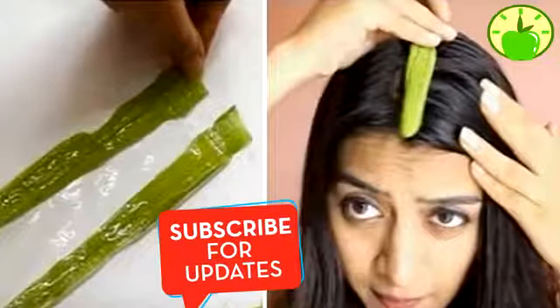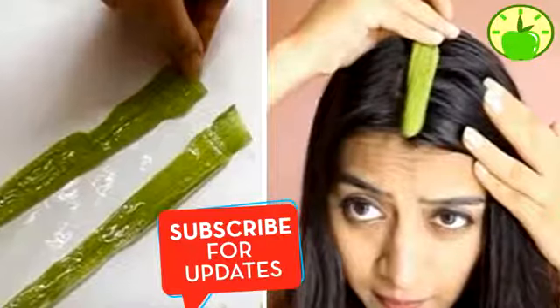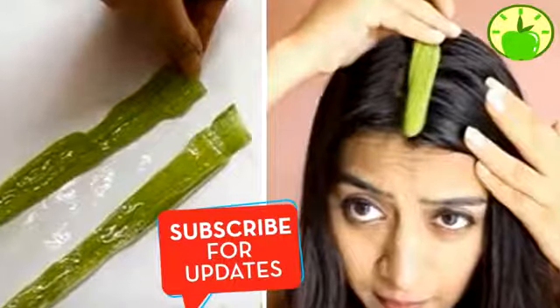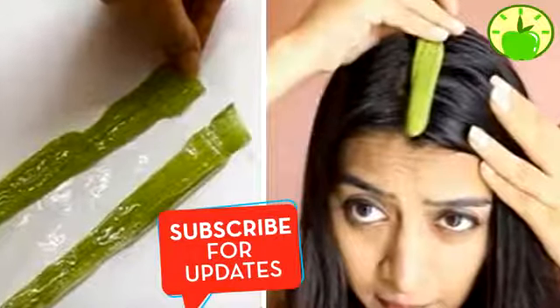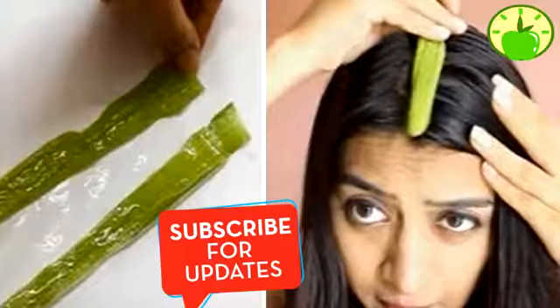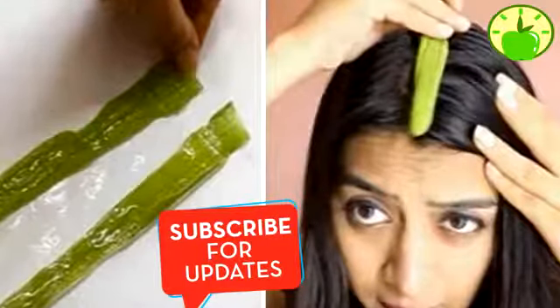I was recommended to apply aloe vera to my hair for 5 minutes. What happened when I washed was incredible. It is not uncommon that when talking about medicinal plants, aloe is also mentioned. This wonderful plant has countless uses in our health. Its many healing properties make it useful for almost anything.